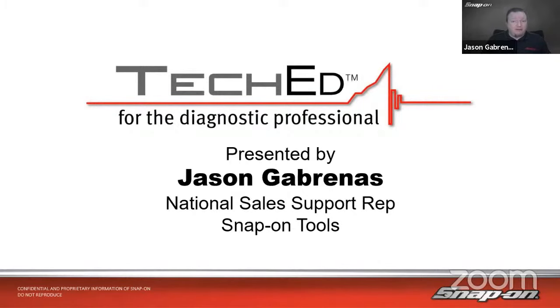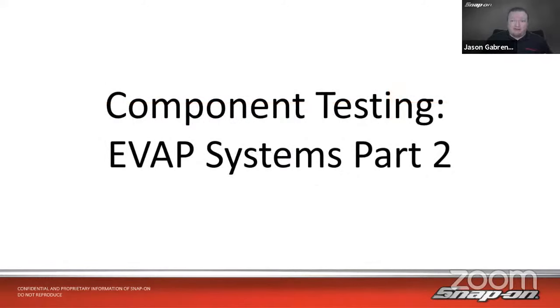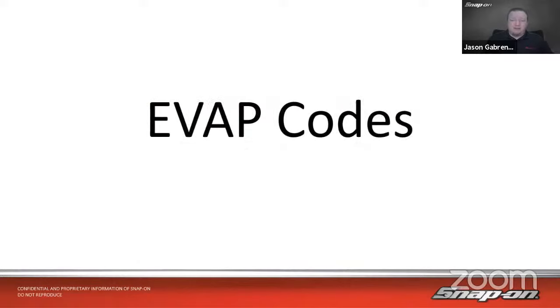Today we're going to continue our discussion we started last week on component testing of EVAP systems. This is part two of two. Last week we talked about how the system operates, the base functions, why we need it, how to check for leaks, and a bit about the purge valve. We'll continue on this week with a recap first.